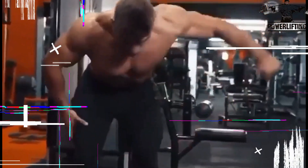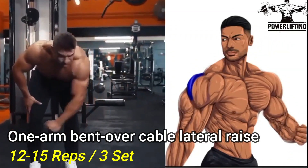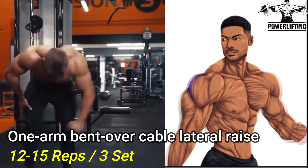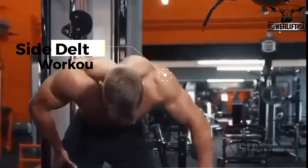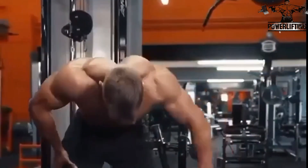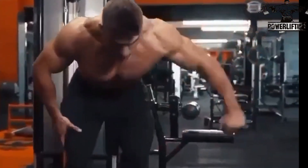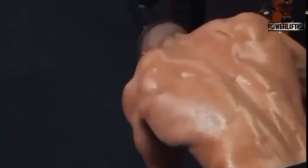Bent over cable lateral raise: bend forward from the waist so your torso is nearly parallel with the floor. Lift your right arm — this exercise targets the side delts of your shoulders — keeping your elbow slightly bent. Keep moving your arm until it is parallel to the floor, then slowly bring the weight back to the starting position and repeat.